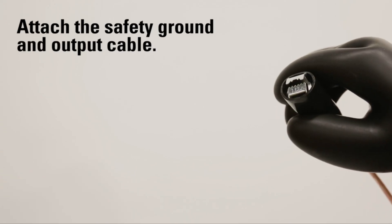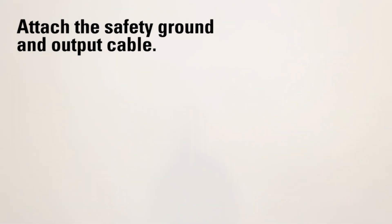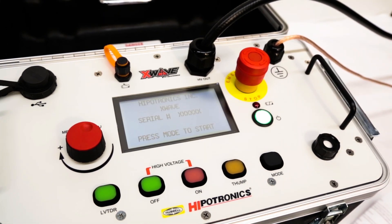Now that we've briefed you on its features, we're ready to walk through a detailed demo of operation of the X-Wave. To begin, attach the safety ground and output cable. Then turn on the X-Wave. To access the main menu, press the mode button.